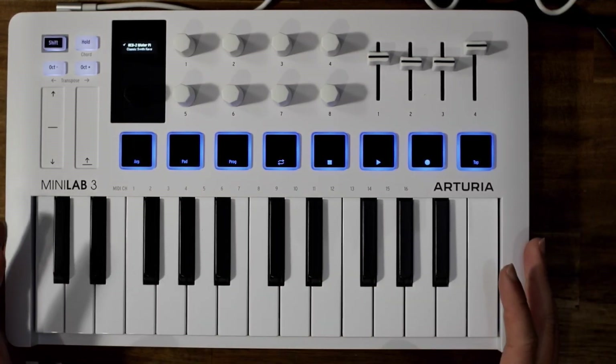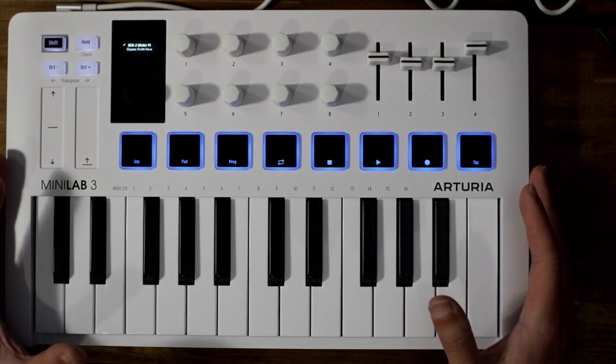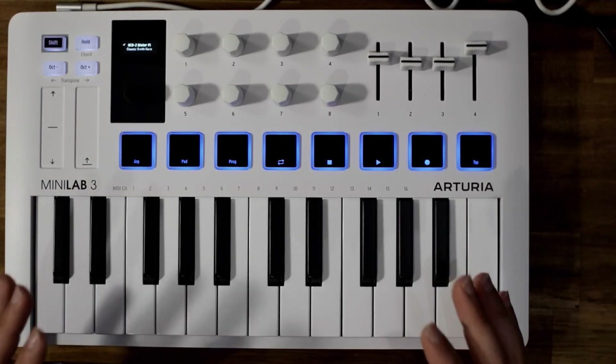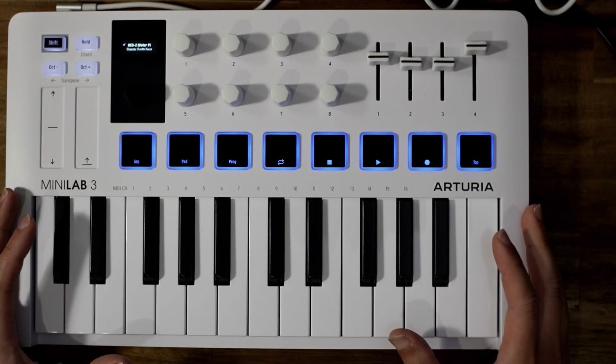So there you go — the MiniLab 3. Whether you're a beginner looking for your first keyboard or a seasoned musician looking for something portable you can throw in a backpack and use on the go, this is an ideal keyboard with some really good features. Thanks for watching and don't forget to subscribe — see you next time.